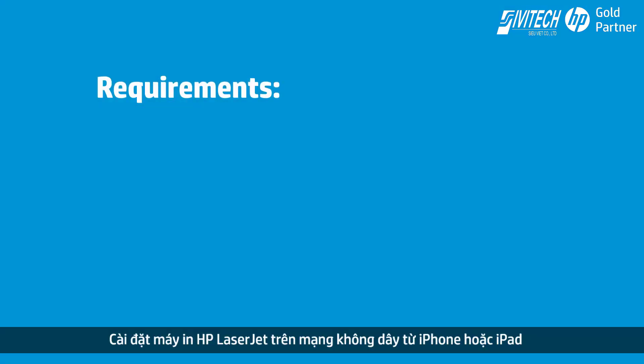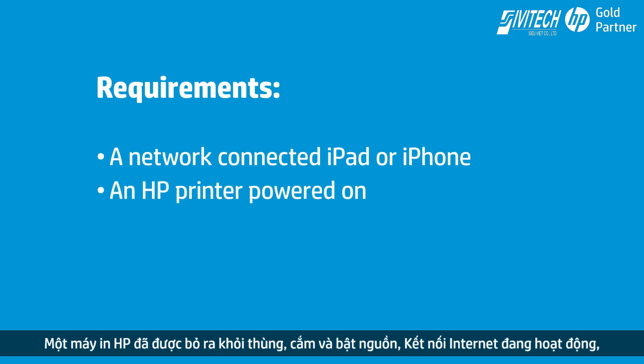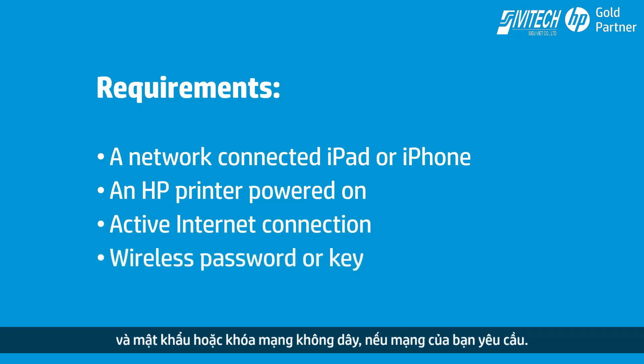To successfully set up and install your printer, gather the following: an iPad or iPhone that is connected to the wireless network in which you want to connect your printer, an unboxed HP printer plugged in and powered on, an active internet connection, and the wireless network password or key, if required by your network.